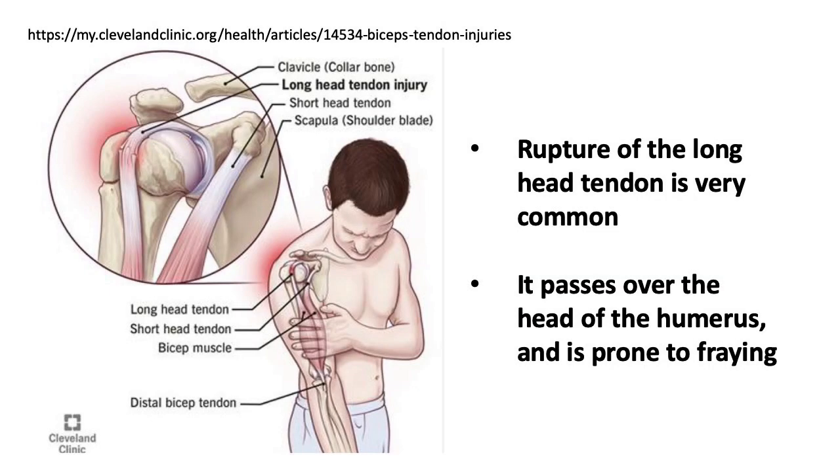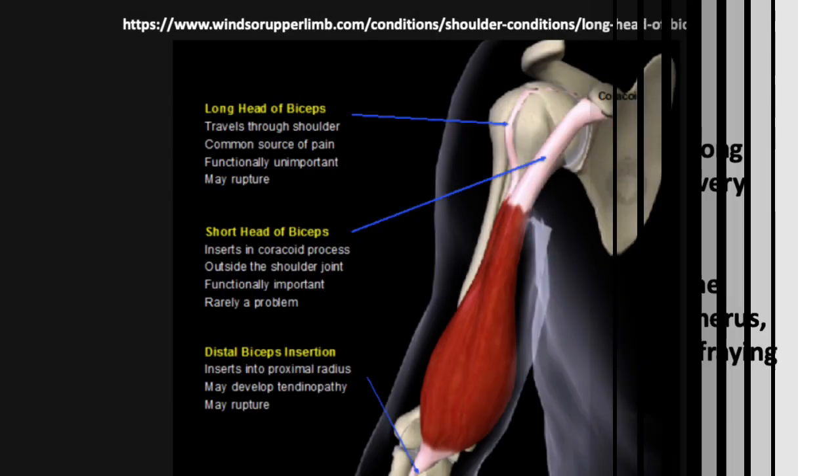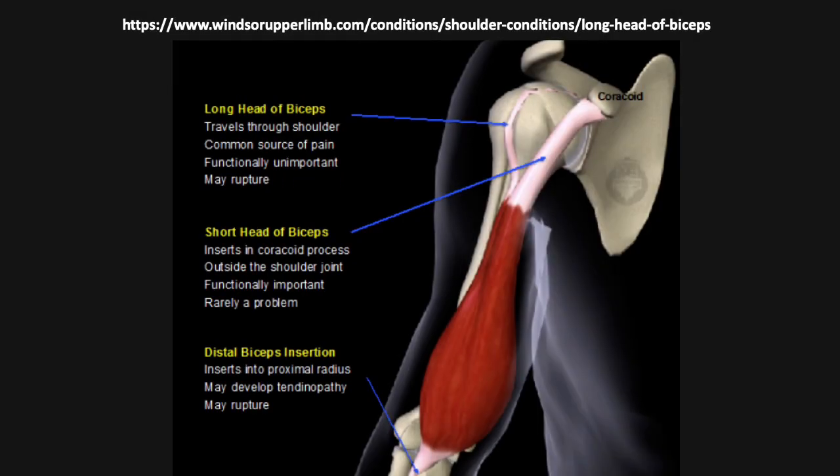The injury that I have is very common. Because the long head tendon passes over the humerus, which moves around a lot, it's prone to fraying — and I'm sure that's what happened to mine. But the short head tendon doesn't pass over the humerus and isn't prone to fraying, plus it's thicker to begin with, so that one almost never breaks. Some medical websites go as far as to say that the long head is functionally unimportant.